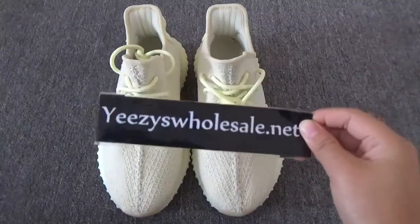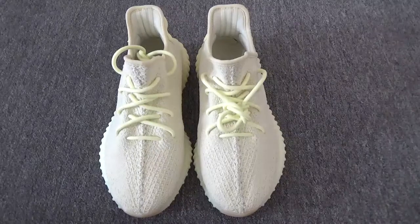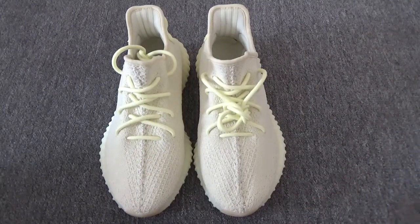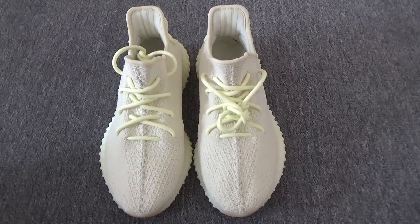Good afternoon, this is Cassie from easyhousea.net. Today I want to show you these shoes — the Easybooster 350 Butter colorway.